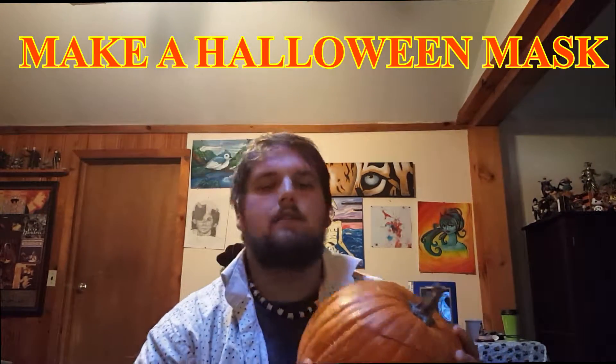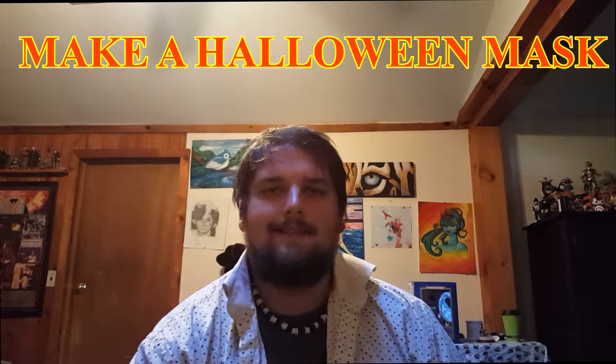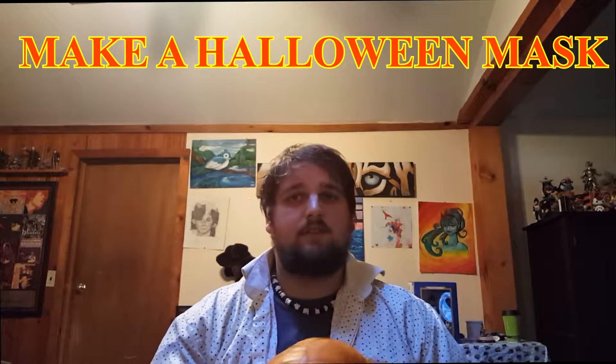Guys, so it looks like we are ready to put our mask on and see how terrifying we are. Let's do this.